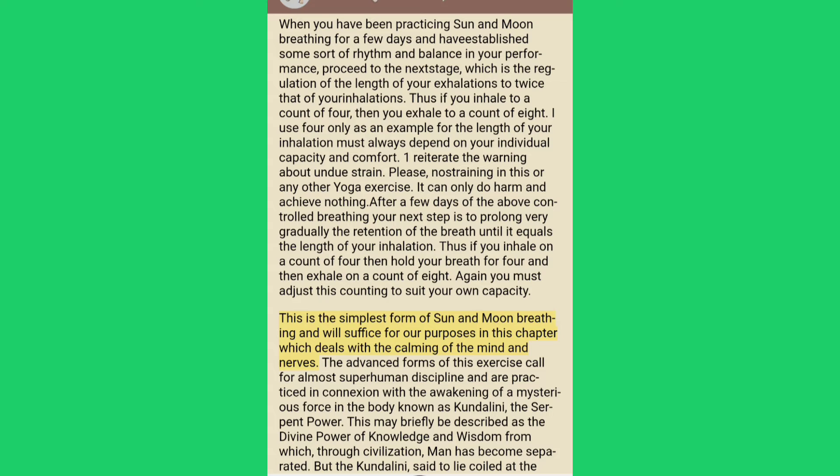This is the simplest form of sun and moon breathing and will suffice for our purposes in this chapter, which deals with the calming of the mind and nerves. The advanced forms of this exercise call for almost superhuman discipline and are practiced in connection with the awakening of a mysterious force in the body known as Kundalini, the serpent power.